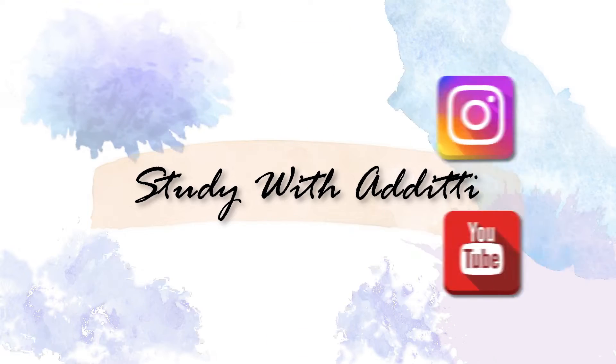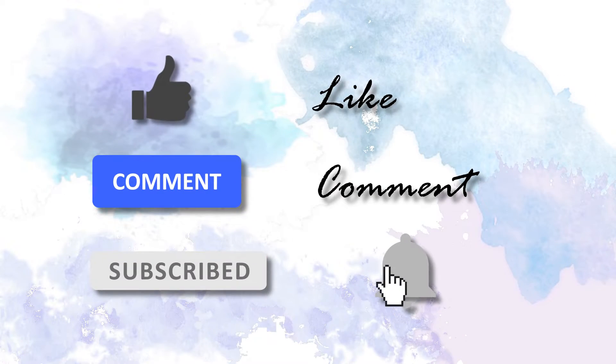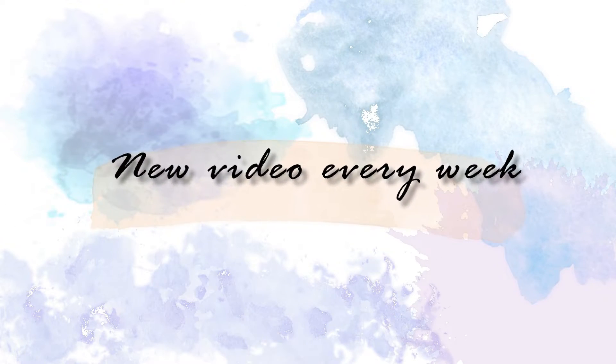This feels surreal, after watching some of my YouTube videos. Hello and welcome back to Study With Aditi. My name is Aditi and this channel is dedicated to revision tips and tricks, along with much more, to help make your schooling life a whole lot easier.